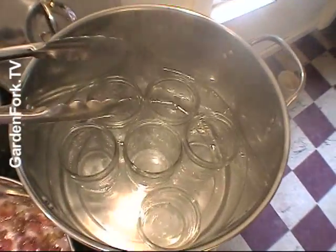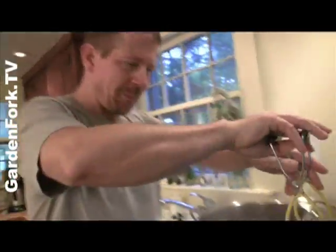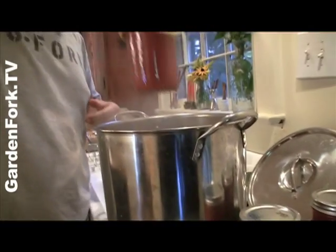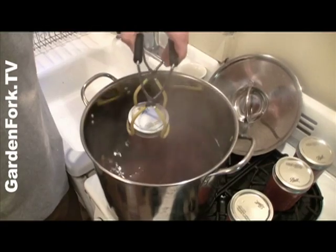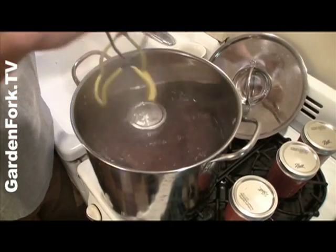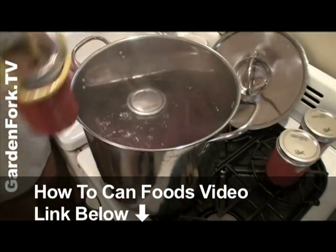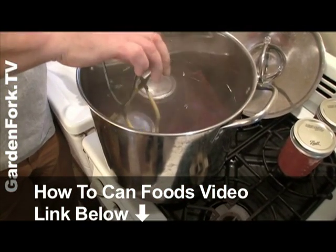We're gonna let those in there and let them boil while this is cooking. After we made this first canning video, I did a lot more canning and learned a lot more, and I made a how-to canning video to go with that. The link for that is at the end of this video and in the show notes below, so watch this one and then check out our full-blown canning video.